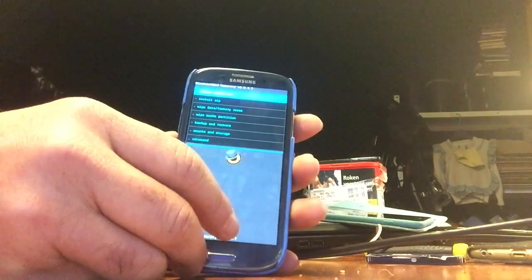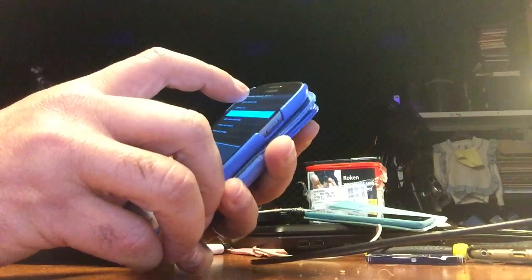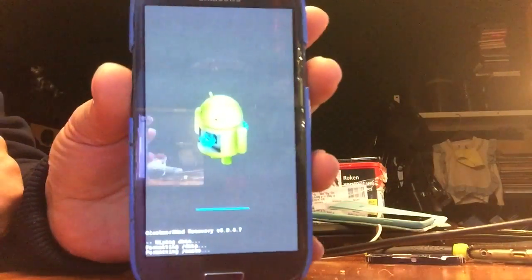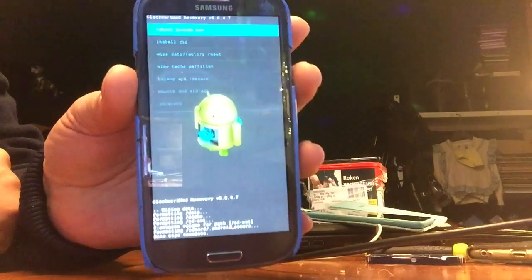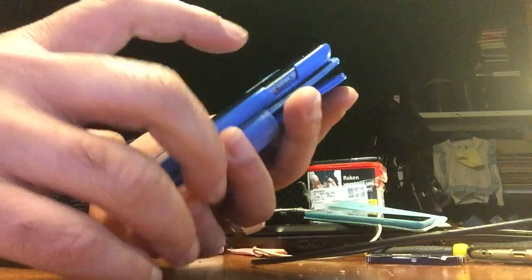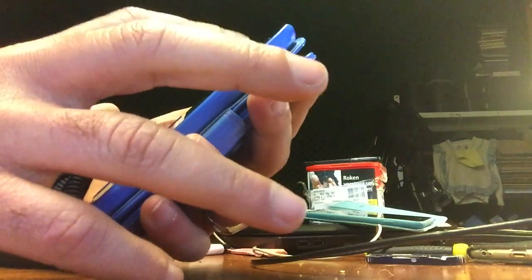So what we're gonna do here of course is a wipe factory data reset. I think you all should know how to do this — otherwise this video was not even for you. And now we're gonna install a ZIP and we're gonna go to ZIP from SD card.